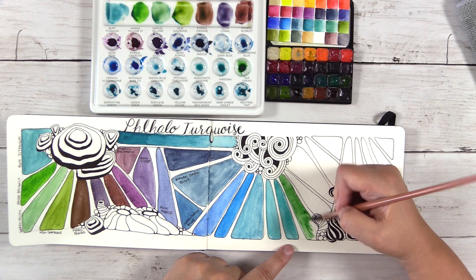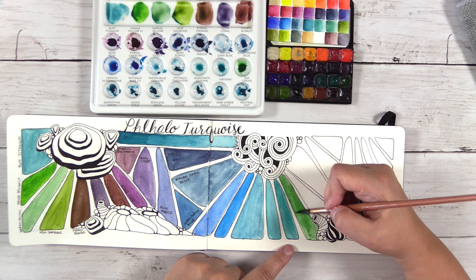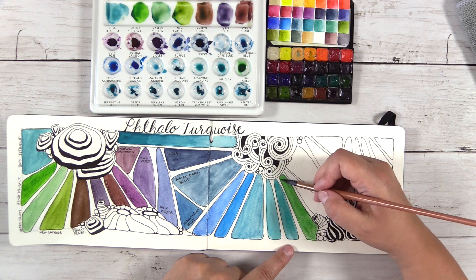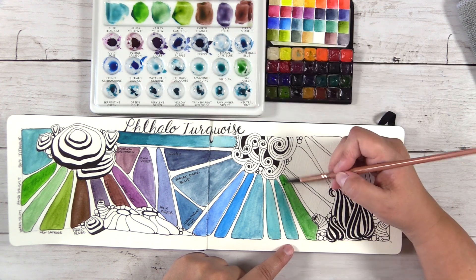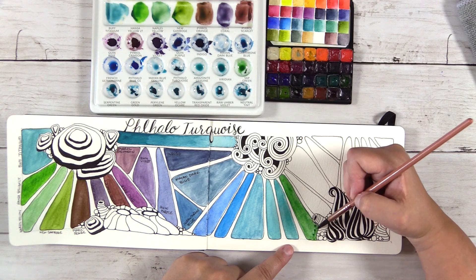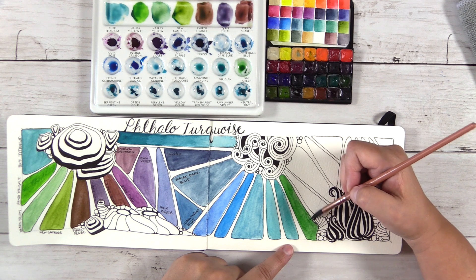This mixture is the Sap Green — look how pretty that is! I love the Sap Green and the Phthalo Green. The one I did before that was Viridian. Viridian is definitely in my top 12 — it mixes beautifully with so many colors. I definitely recommend Viridian.